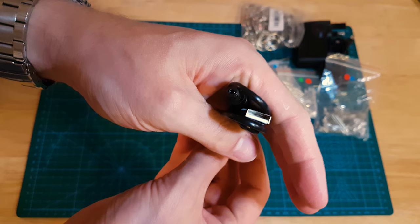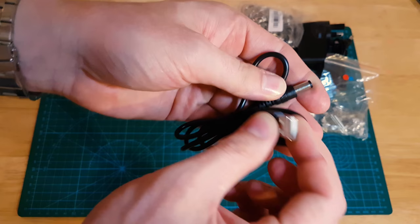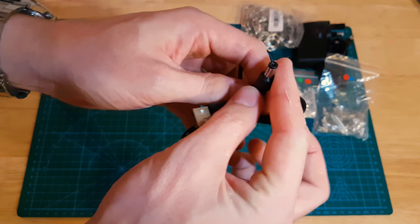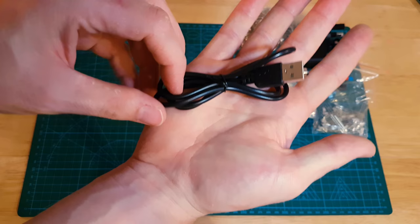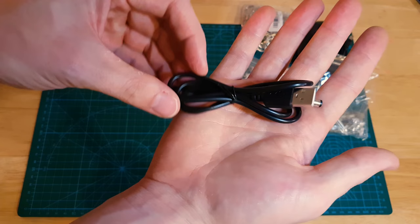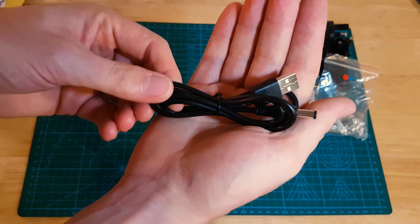This is a USB to 5.5/2.1 power adapter. You plug this end into a USB power socket and this end goes into your projects that require a 5.5/2.1 power connector. I've actually got this for some of those marquee letter light boxes that seem to be popping up everywhere. It takes six AA batteries, which is quite a lot to use up, or it takes a 5 volt supply but it's not a USB connection - it's one of these barrel connectors. So I spotted these adapters and thought, well, I've got loads of spare wall adapters, I'll just grab one of these. Very handy.